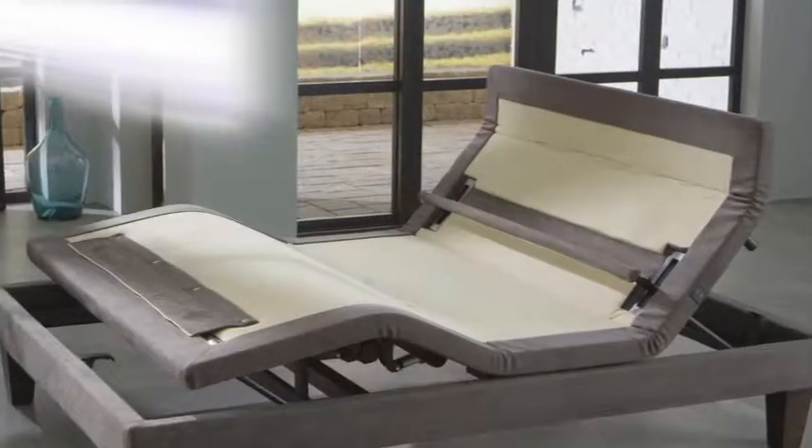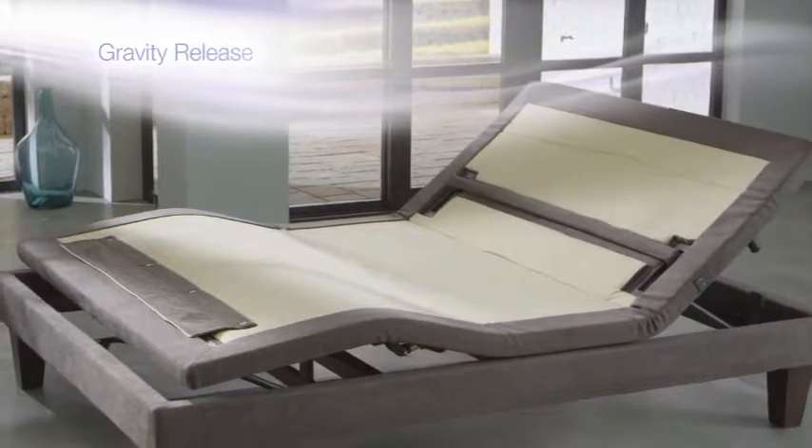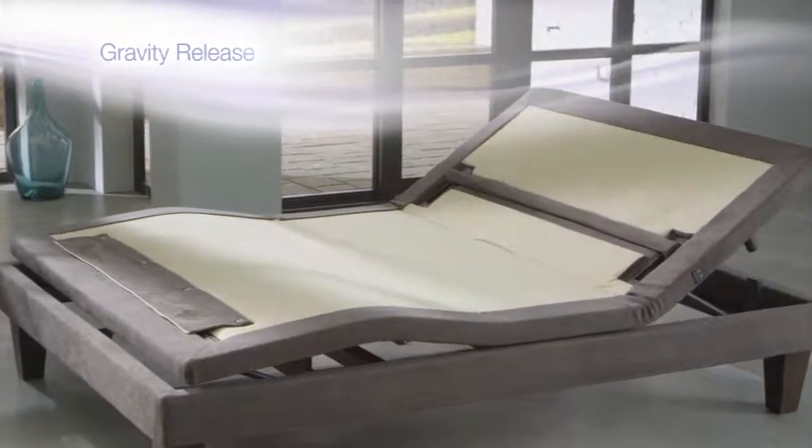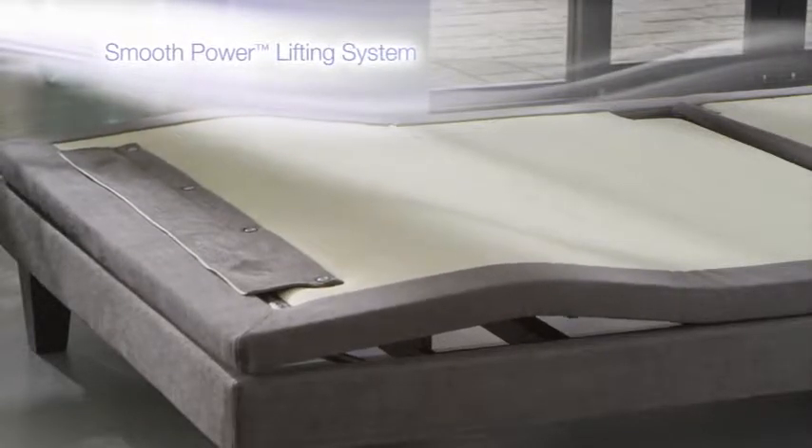Our Gravity Release Safety feature allows you to change positions by retracting only with gravity, minimizing pinch points and enhancing comfort, while the smooth power lifting system provides a seamless transition from position to position.